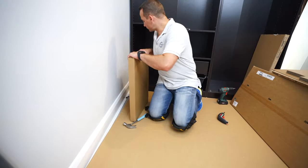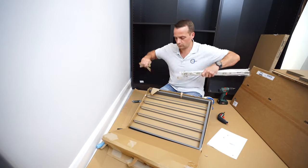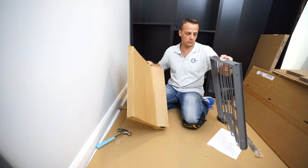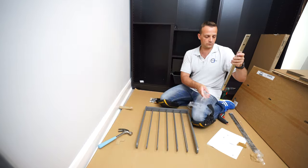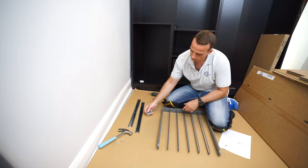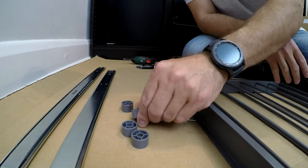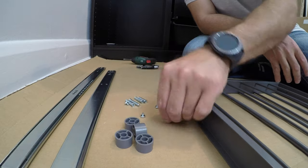Now we're going to install the pull-out trouser hanger. This is one box and you're going to have two rails, the trouser hanger itself, and a few screws. This one is a bit tricky. You'll have four long screws, four thick washers, and four small screws.